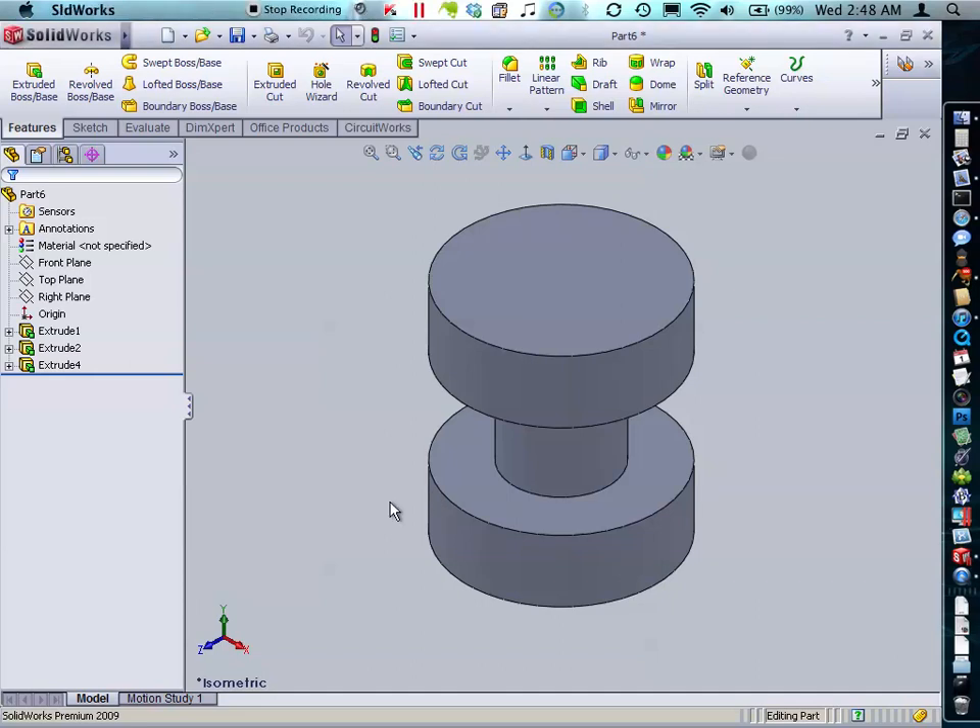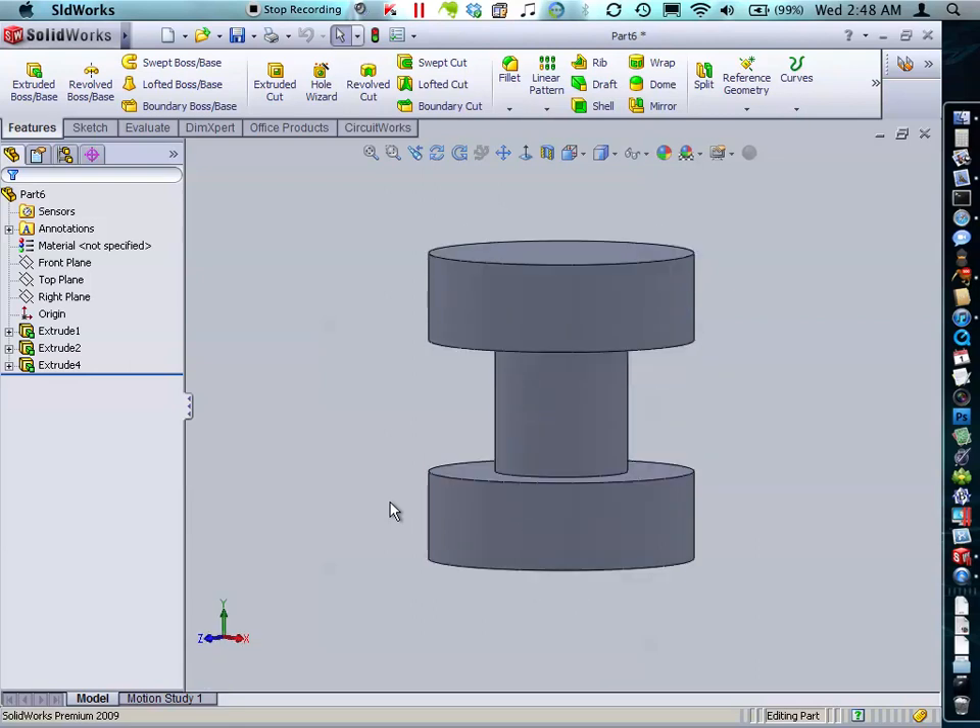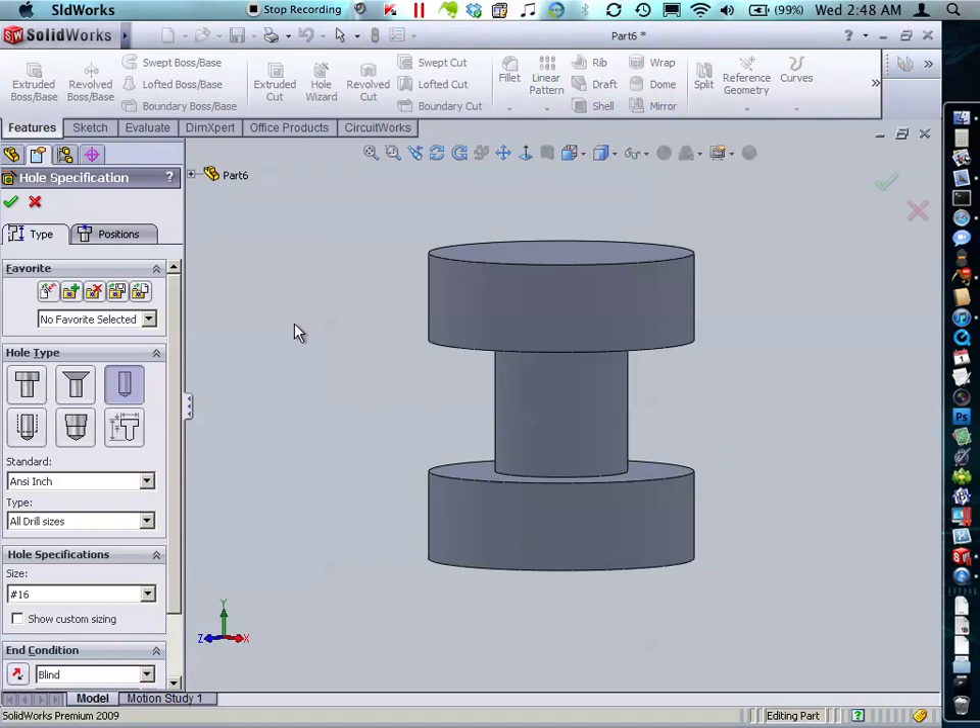This is a quick tutorial on how to put holes on a curved surface without using sketch planes. Sketch planes can be used to place certain sketches and geometry on a curved surface, but for holes we're going to use the Hole Wizard and avoid all of that altogether.